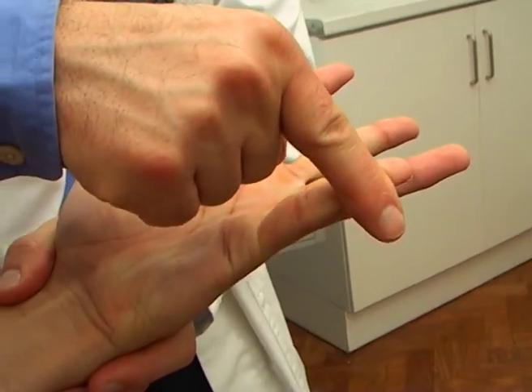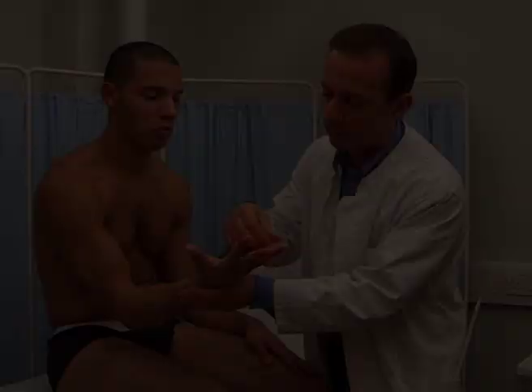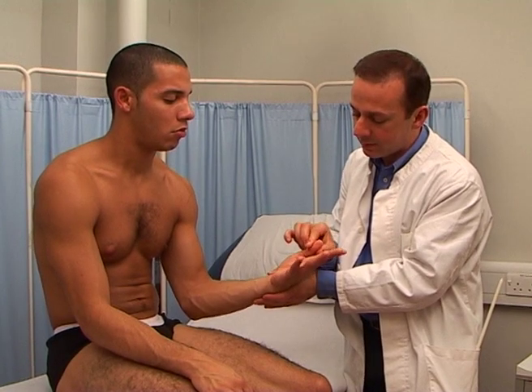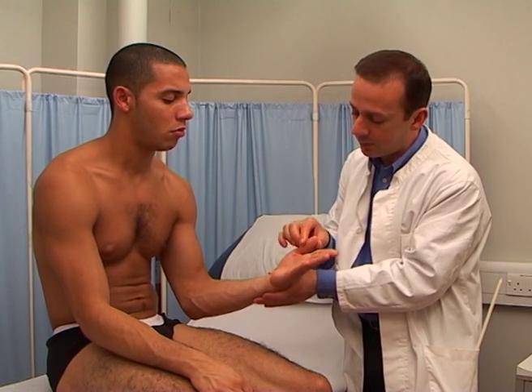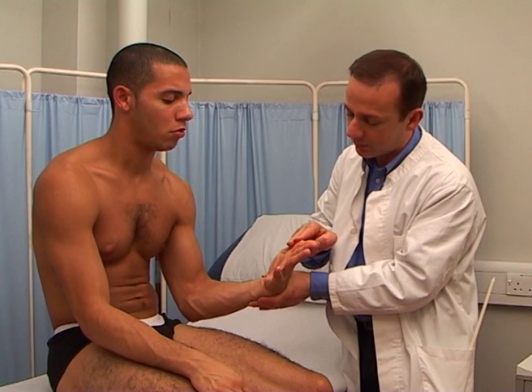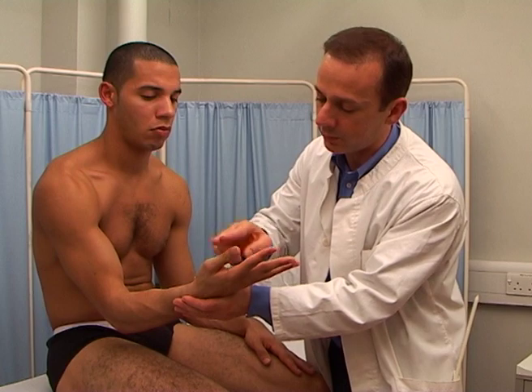Abduction of the little finger. Abductor digiti minimi. Also the ulnar nerve, from T1. Abduction of the thumb. Abductor pollicis brevis. The median nerve, from C8 and T1. Now this one — with your thumb, push it upwards like so.